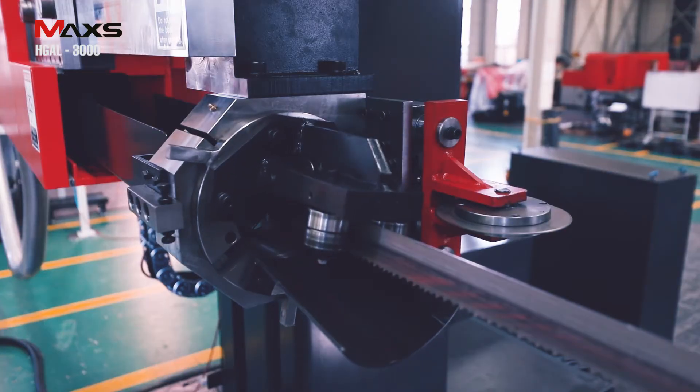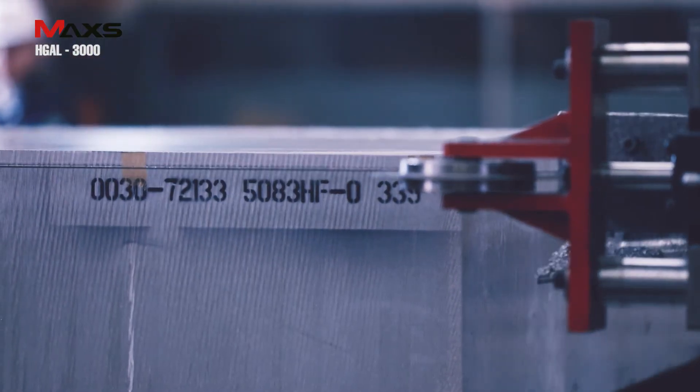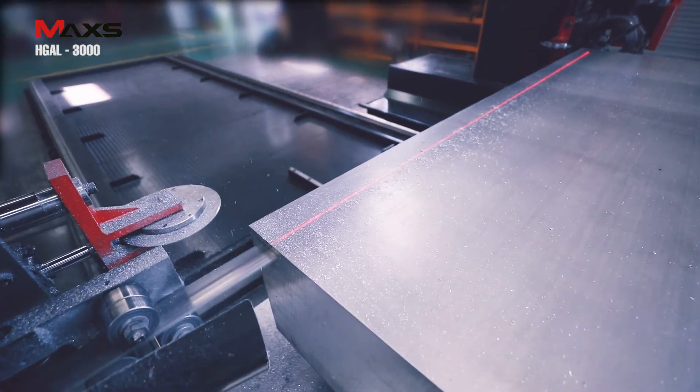When switching from vertical cutting to horizontal cutting, you can quickly cut the material without moving the vise and jigs by simply turning the blade unit 90 degrees while maintaining the upper frame as it is.